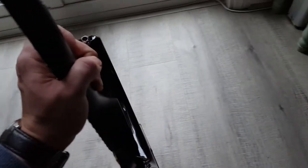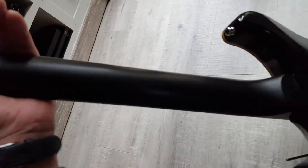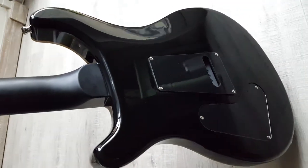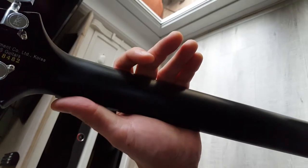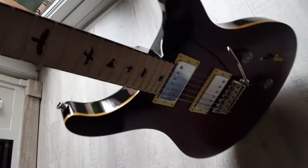The other difference between these and the standards — if you look at the back of the neck, it's actually a satin finish as opposed to gloss, which feels absolutely fabulous. It's really nice to play; your hand doesn't get stuck when you're whizzing up and down the neck.